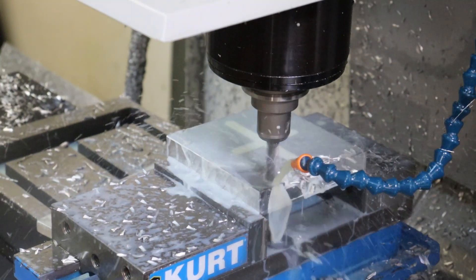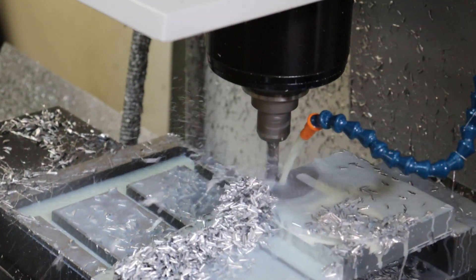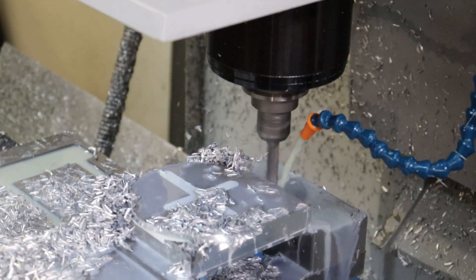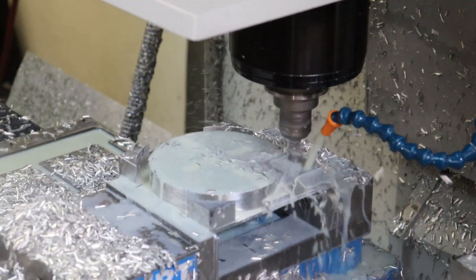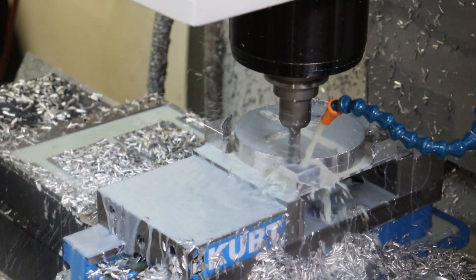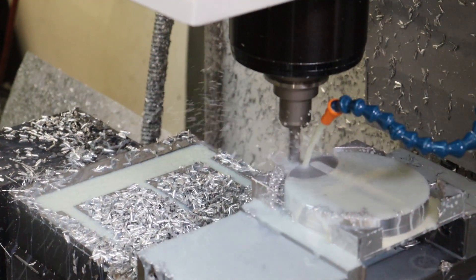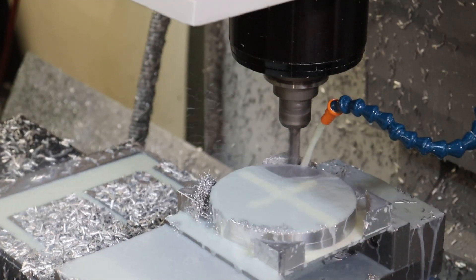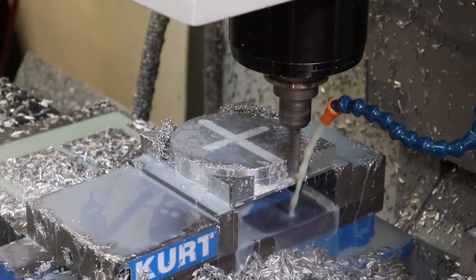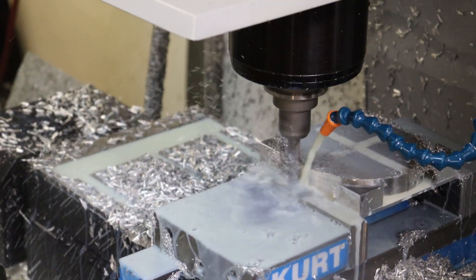We're going to start off with the two ring molds first, and I'll show both of those together. Here we're machining out the center round core that will create the open circle inside of the ring. Only the side walls being machined now are exposed to the mold cavity. Most of the top of this disc is going to be a shutoff surface, which blocks plastic from filling where the two mold halves meet and are in contact.